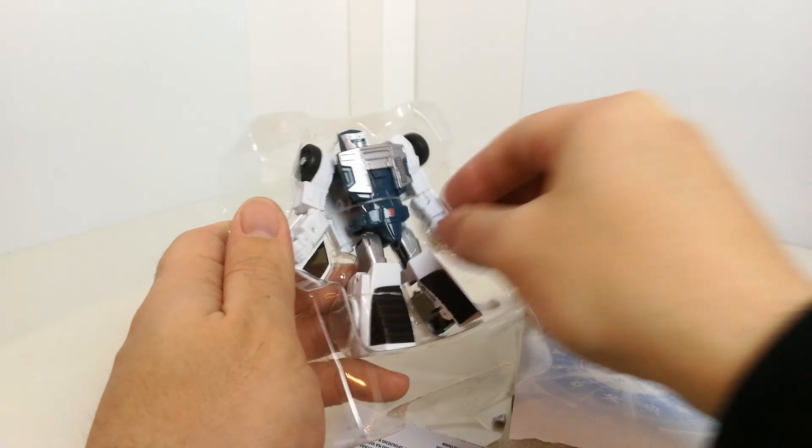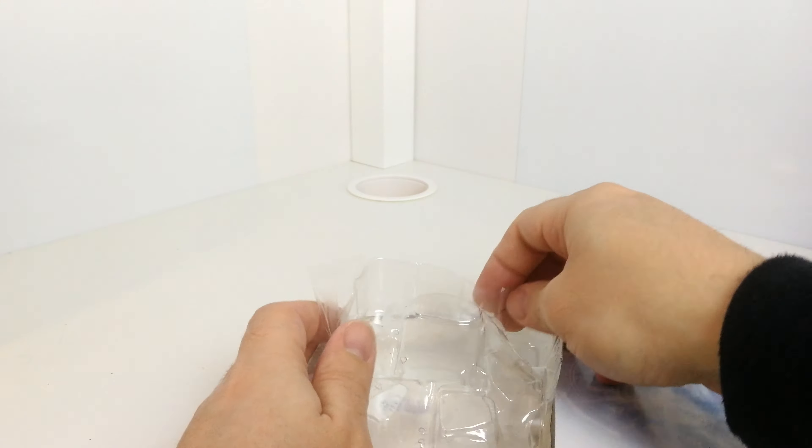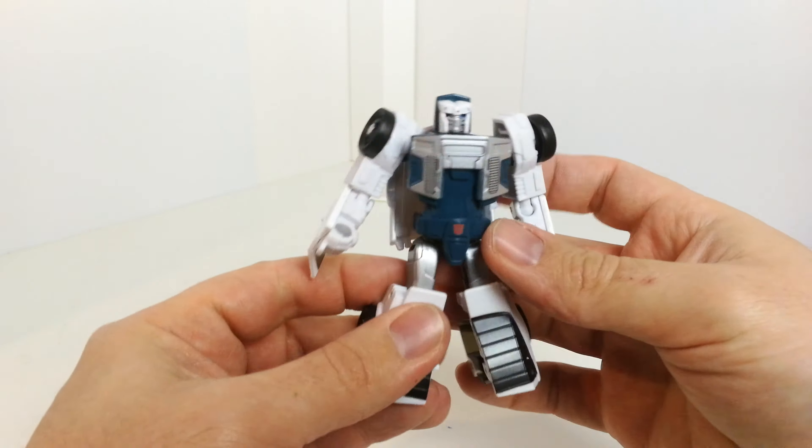Once that's done it should be okay to just slip him out. Move the packaging to the side and we'll have a look at him. Here he is in his robot mode.